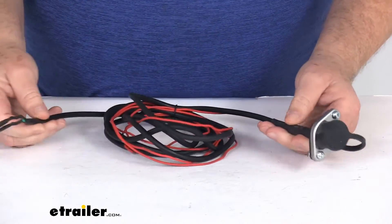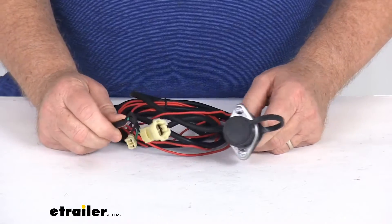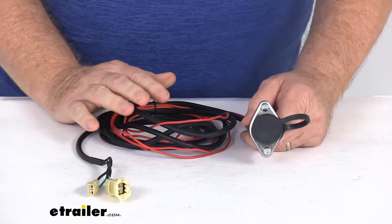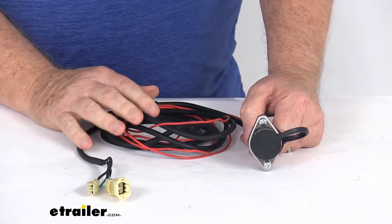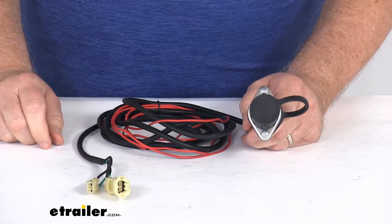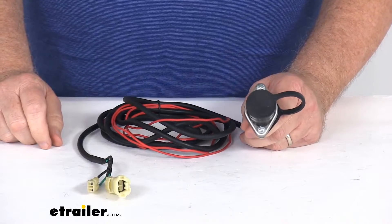It does include this eight-foot-long wiring harness that will wire to the winch, and this is designed to fit the Come-Up, or to be used with the Come-Up remote control that would plug into here — part number CU-881305 — which we do sell separately on our website.